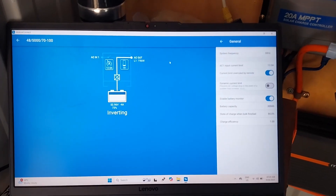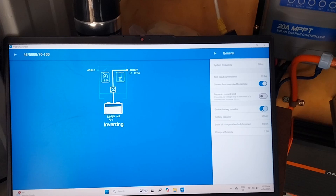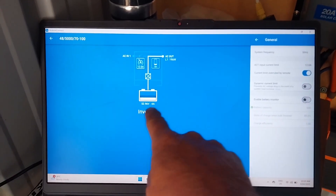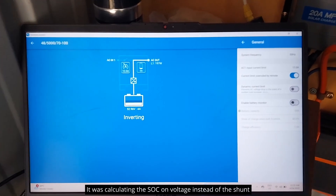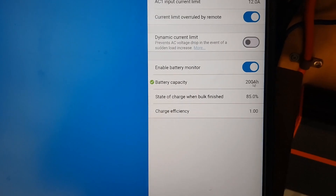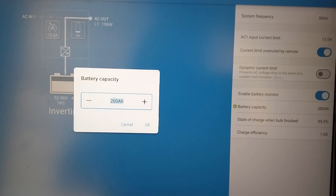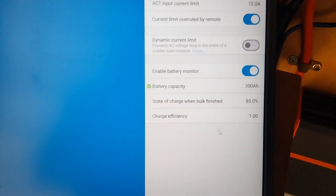The issue I believe I had was this little box here was unticked, so charging was not based on state of charge — which is what I want. You can see our state of charge is actually reading incorrectly. I've ticked that, and I need to re-set this back to 300 amp hours again, because I've got 300 amp hour batteries at 48 volts.